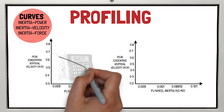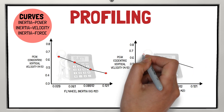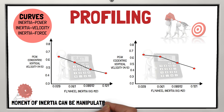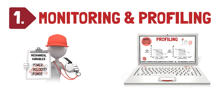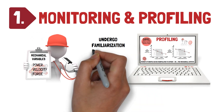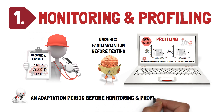Here are examples of inertia velocity curves for peak concentric and peak eccentric vertical velocity that can be used to individualise training, whereby the moment of inertia can be manipulated to either increase or decrease the mechanical outputs — for example, speed and power — depending on the training goals. However, because familiarisation and training experience impact the reliability of flywheel training outputs, it's important that individuals undergo familiarisation before testing is undertaken, and that an adaptation period takes place before monitoring and profiling.